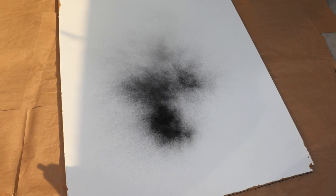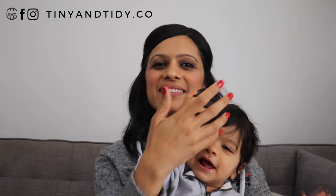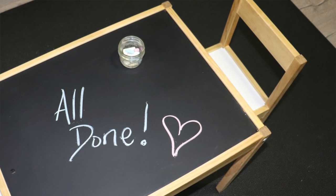I applied the first coat of chalkboard paint and allowed it to dry for a couple hours. I then applied a second coat and let it dry for a couple more hours. I then reassembled the table and it was almost as good as new.